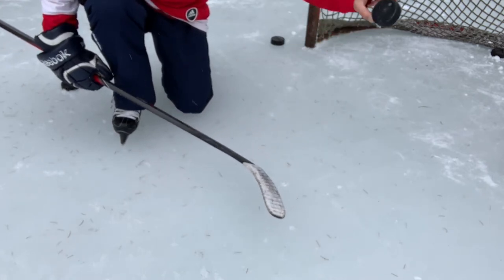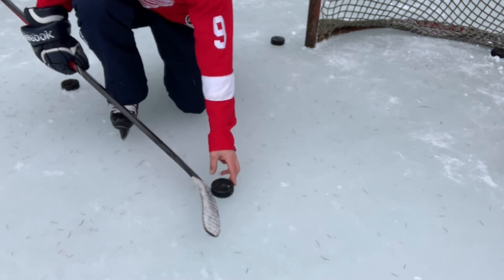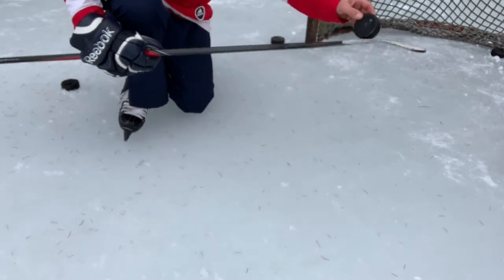And then up you go, taking the elevator right up to the penthouse. Just getting that angle of your blade — just like a pitching wedge in golf — you want to go right underneath it, and hopefully that tilts the puck up, and then your follow-through follows the puck right up to the top.